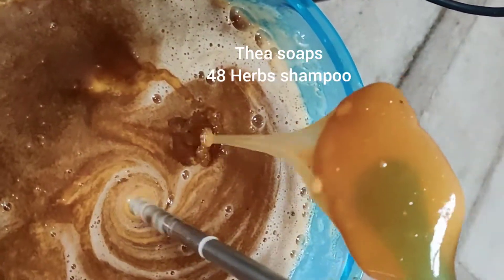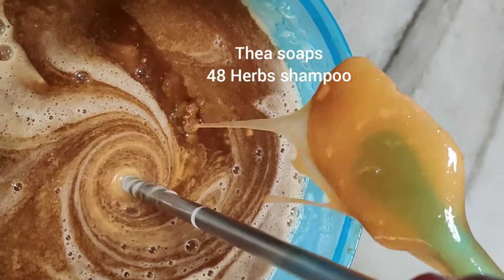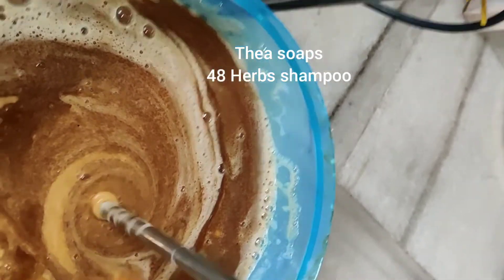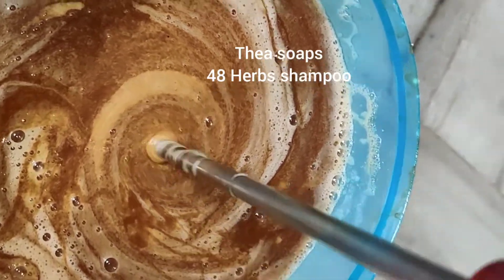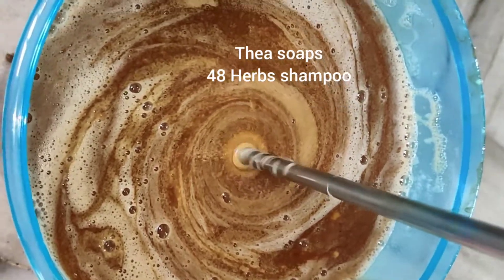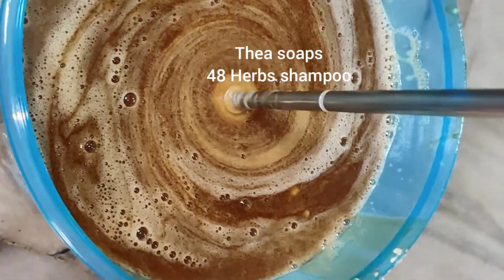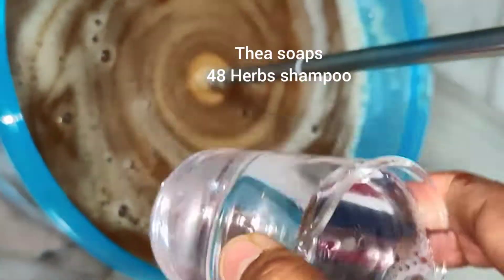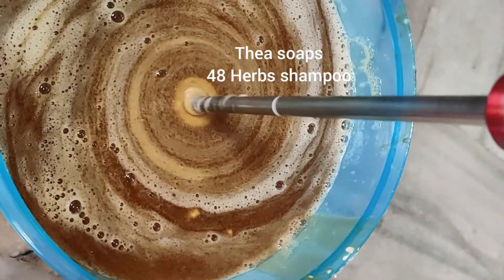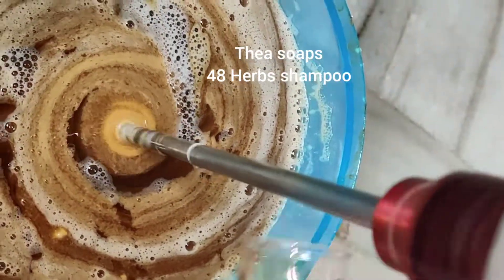Even after adding the liquid, it maintains a nice thick consistency. Now I will add gold particles. So this is gold which looks light baby pink.